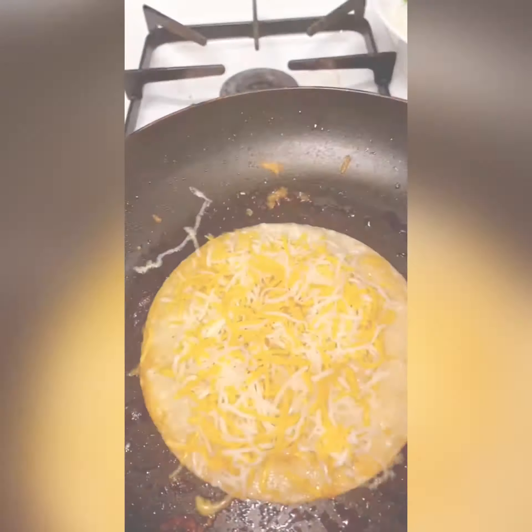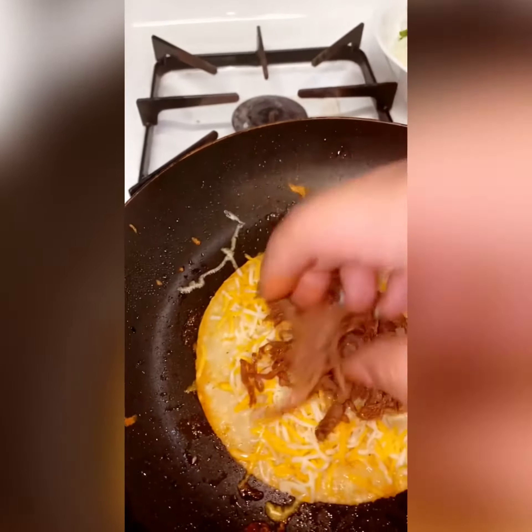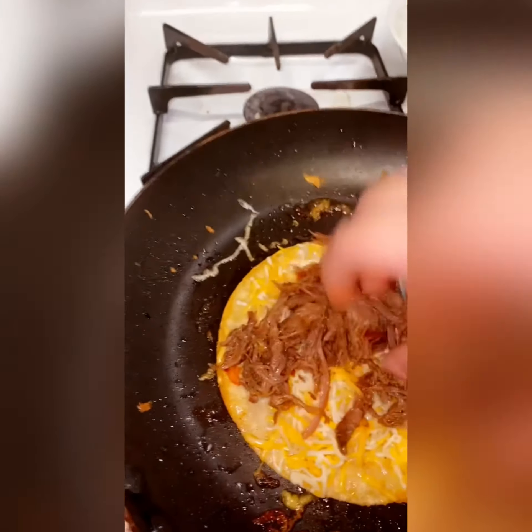I'm going to pop this one on top. I'm going to make a smaller taco.